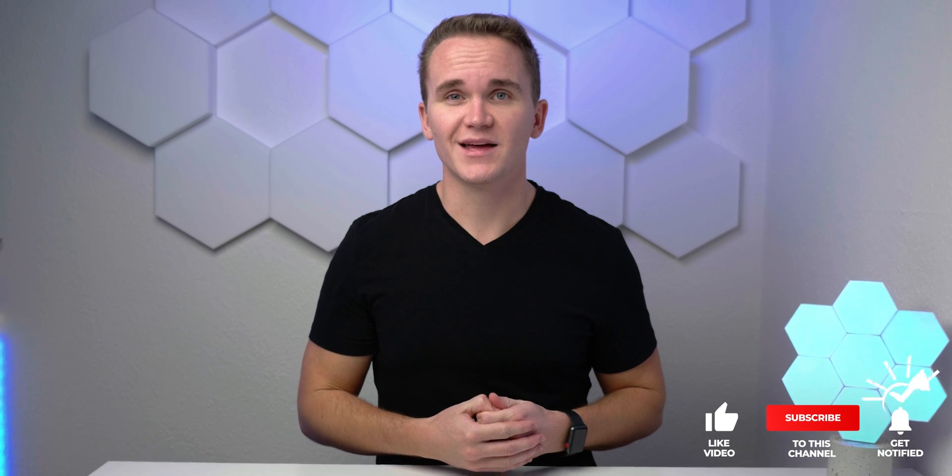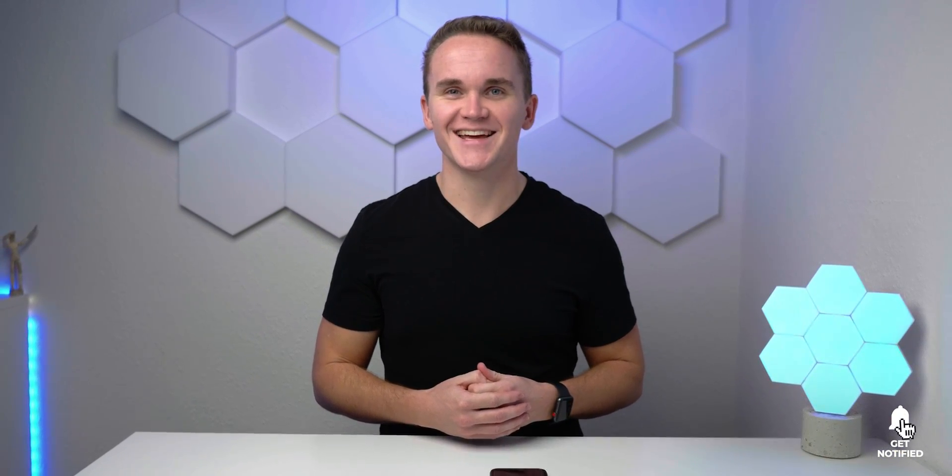As always, if you disliked this video you know what to do, but if you liked it hit like down there, get subscribed, and enable notifications with the bell icon so you won't miss any future video. Thank you very much for watching — have a great day, bye!